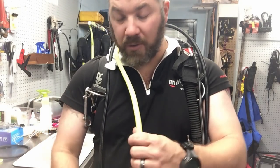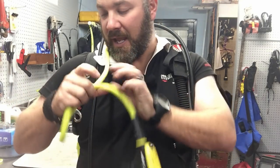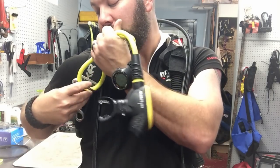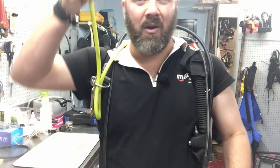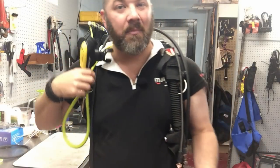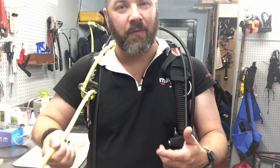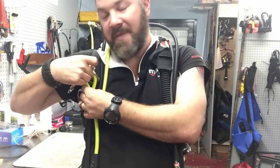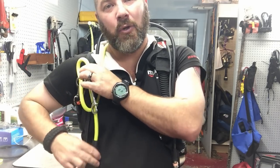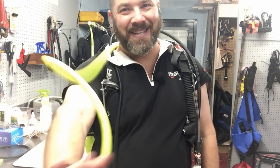It looks a bit chaotic but it's a solid way to secure your alternate when your clip or necklace breaks. With a Milflex hose it's easier to detach quickly. If the hose is long enough, you can just bring it to your mouth without removing it, but for donating to a buddy just pull down. Now here's why you always go bottom-up through the d-ring rather than top-down: if you insert it top-down, you'd have to extend your arm way up for a quick release, which is difficult in a drysuit. Bottom-up means one easy fluid motion — grab the alternate, extend your arm out, and donate.